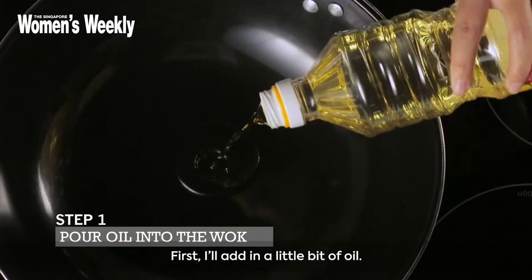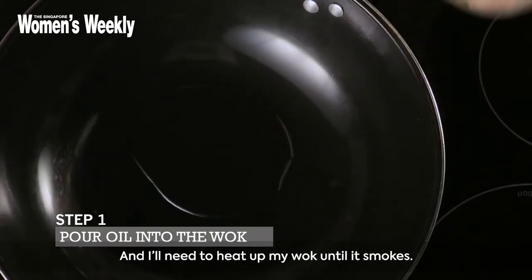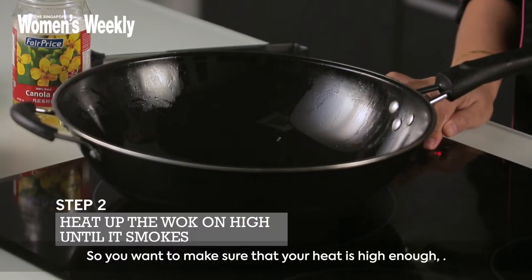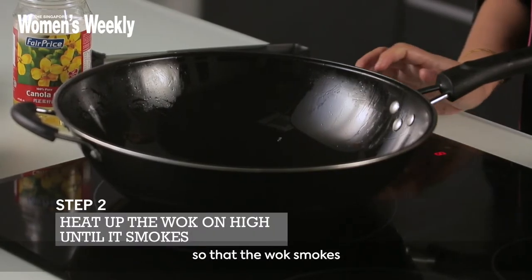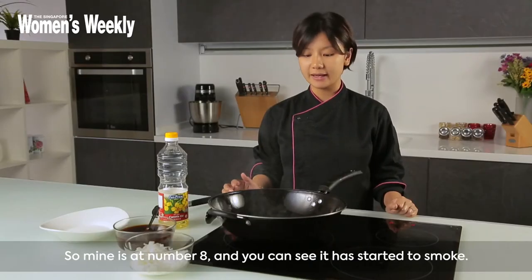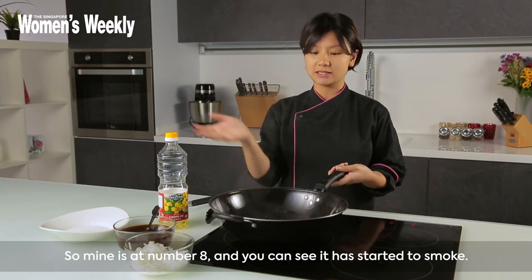First I'll add in a little bit of oil and I'll need to heat up my wok until it smokes. You want to make sure that your heat is high enough so that the wok smokes — this is how you get the wok hay, or the breath of the wok. Mine is at number eight and you can see that it's starting to smoke.